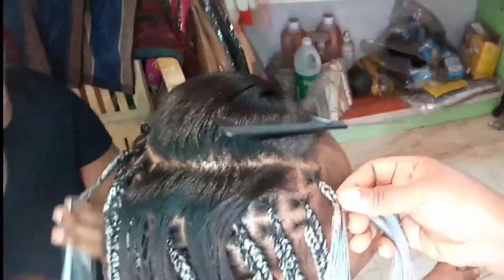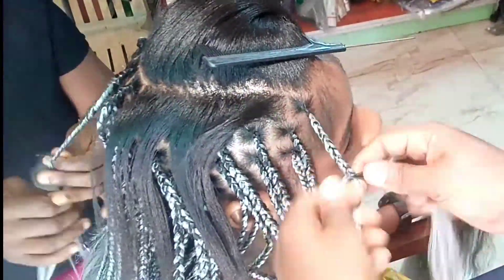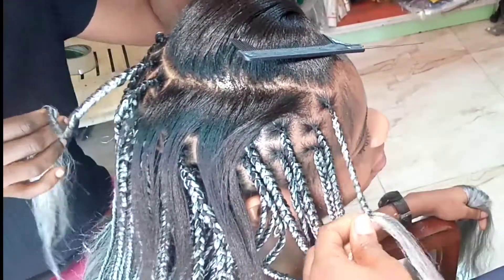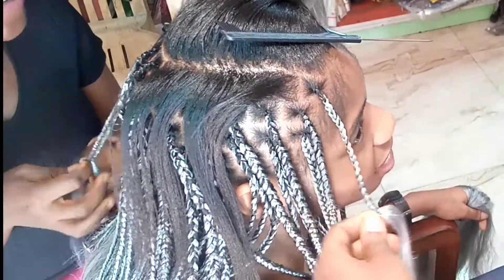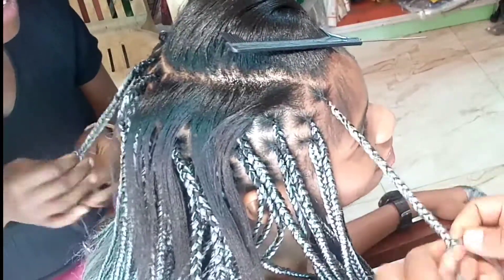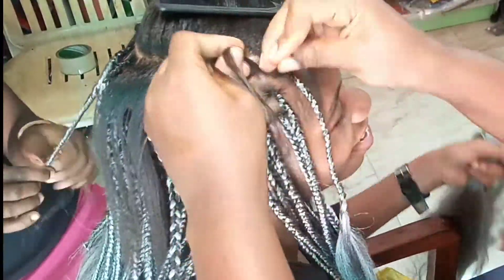If you go to a higher-end salon, you might have like four or five stylists making your hair and the customer is completely on their phone the whole time. One of the reasons I also like interacting with my customers is that it prevents them from sleeping — I have this problem where once I touch people's heads they start to sleep, so I engage them and try to keep them talking.